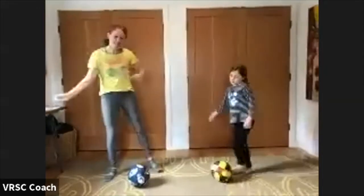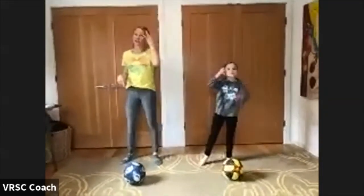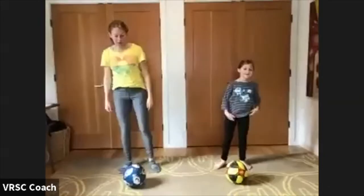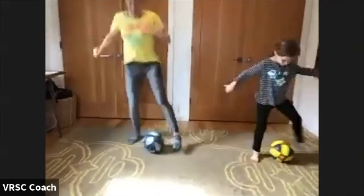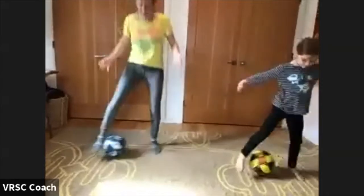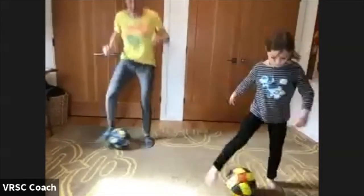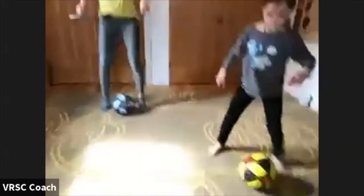Relax your body, shake it out, catch your breath. We'll do 20 seconds again in just a few seconds. Super impressed — you guys are doing awesome. You guys ready? 20 seconds, here we go. Remember, right between your feet, using the inside of your foot. And done. Awesome job, guys.